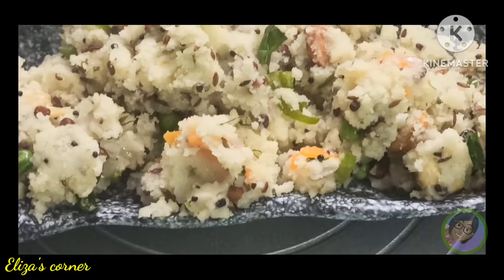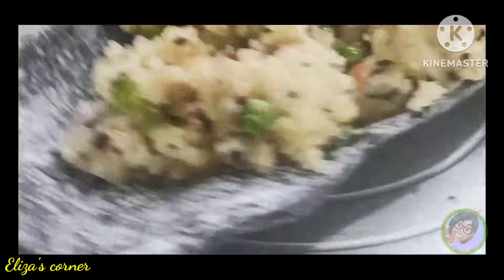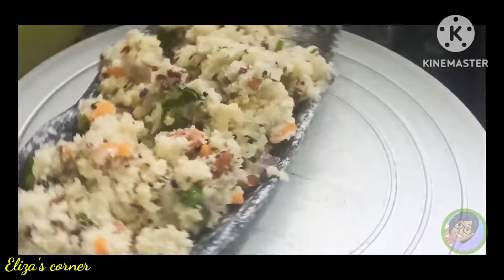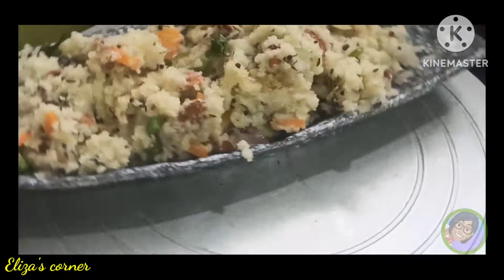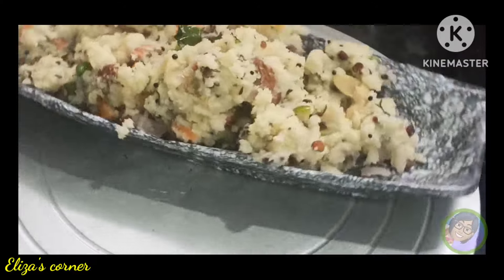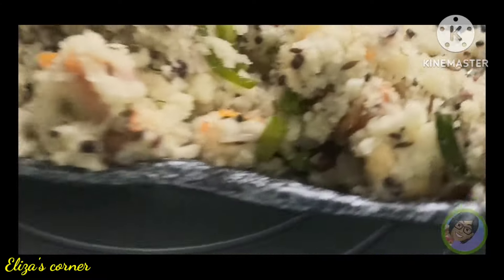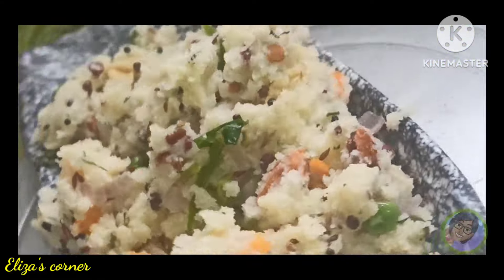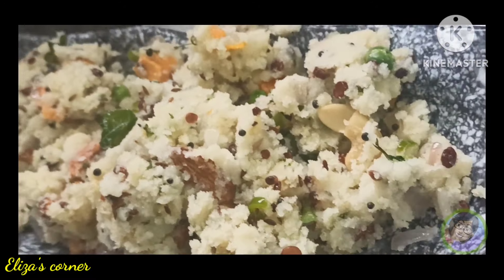Namaskar! मी Eliza, आनी पुन्हा एक दा तुम्चे सर्वांचे Eliza's Corner मदे स्वागत आहे. I hope तुम्हाला माजा रेसिपी आउड़त आहेत. आजची आपली रेसिपी आहे शाही उपमा. चला तर मग शाही उपमा ची रेसिपी पहुया.